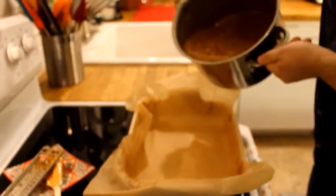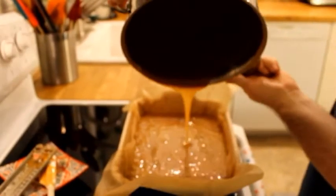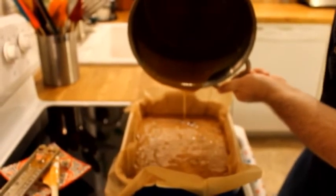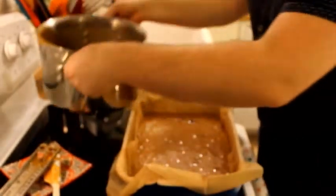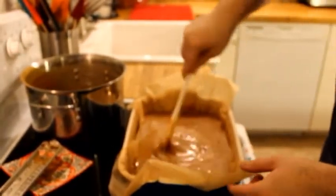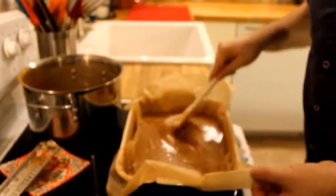Now you just pour it right into the parchment lined baking pan. It looks like I didn't stir up the spices enough — there are big chunks of spices in here. I'm going to try to see if I can stir that in the baking sheet. That was my fault, I did not stir it enough. It gets a cool swirl effect but I'm not sure that's what we want.